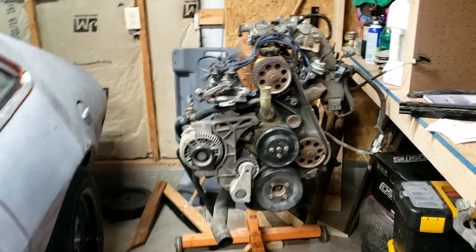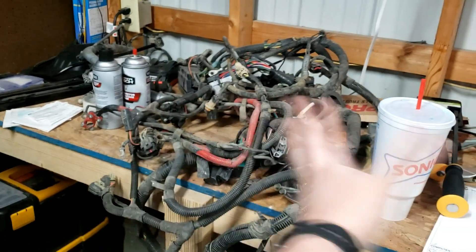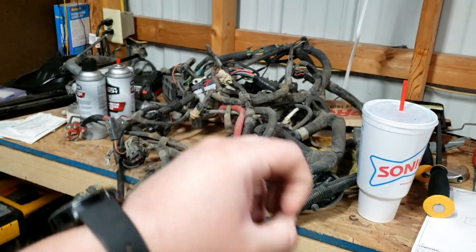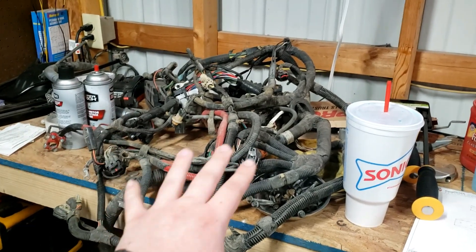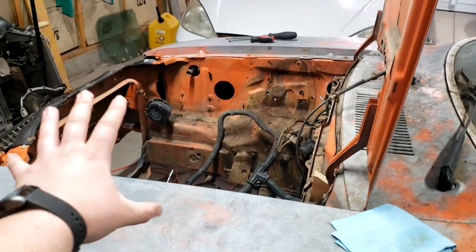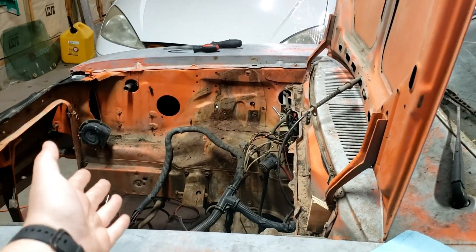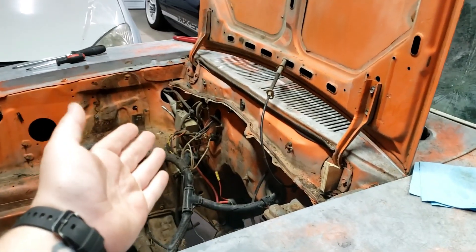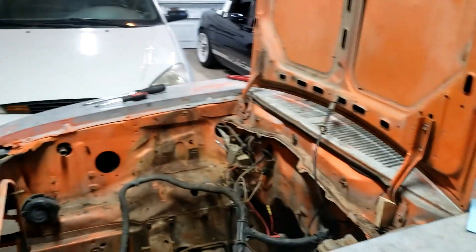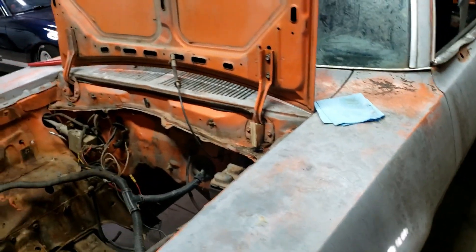We'll slap the engine and trans back in with new motor mounts. For wiring, I bought the whole Ranger engine wiring harness with the engine. I'm going to keep the engine harness and the chassis harness as two completely separate things — that way if I ever want to do another engine swap or run standalone engine management for a turbo later, I can swap the engine harness without affecting the chassis harness, other than the few signals they need to share like the starter.